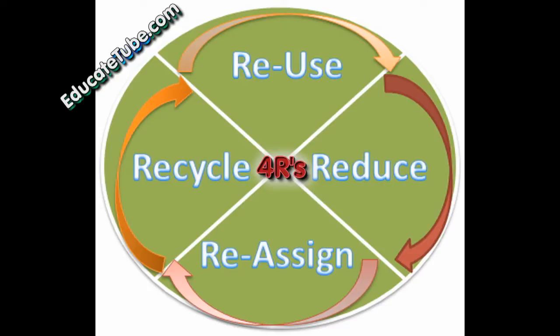You might have heard about the three R's: reuse, reduce, and recycle. But today I'll be talking about a fourth type — the fourth R — what I call reassign. It used to be part of reuse, but I separated it because I think there is a more specific category for this. So let's go through the three R's first and then I'll introduce the fourth R.